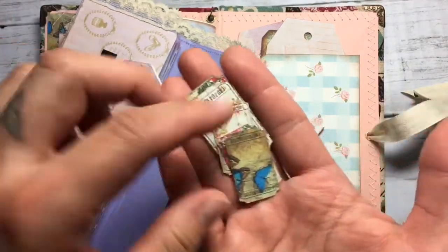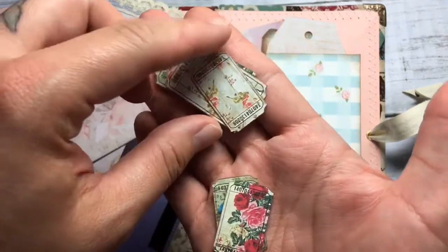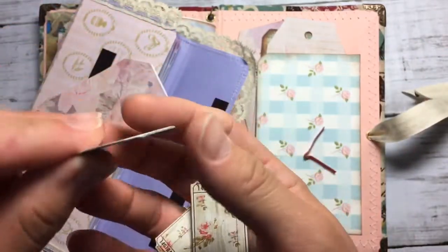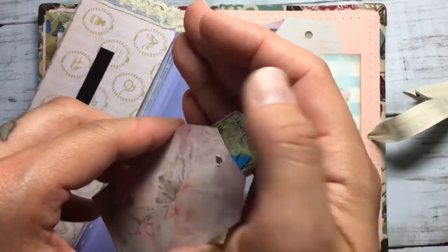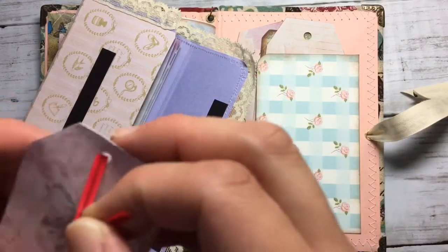Some freebies from Artemis — some tips with her design. The smaller ones and the bigger ones. Here's how it looks.